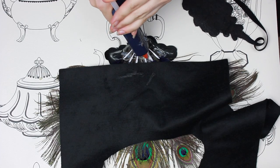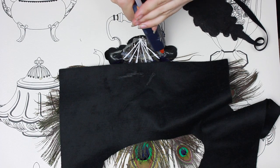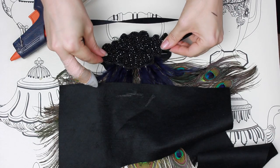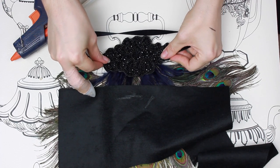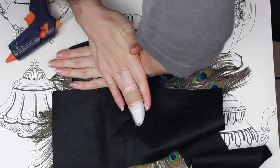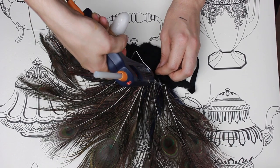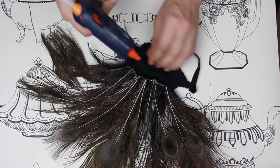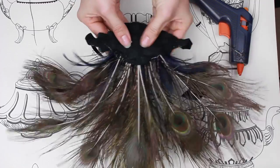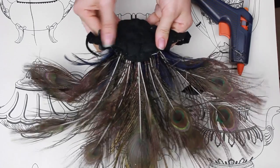I glued everything else down once again, then took my headband, put it on top and pressed it down as hard as possible. This is sandwiching the felt back, then the feathers in the middle, and then the headband on top. I went round the edges and sealed them back off with glue just in case I missed anywhere, and then I like to bend it with my hands so it fits better to my forehead.